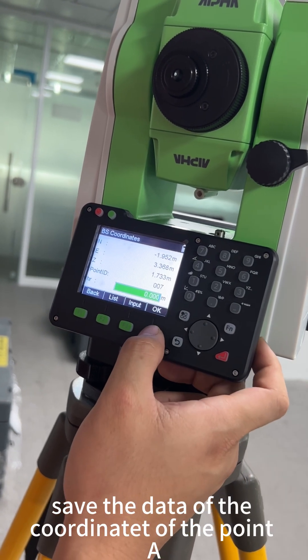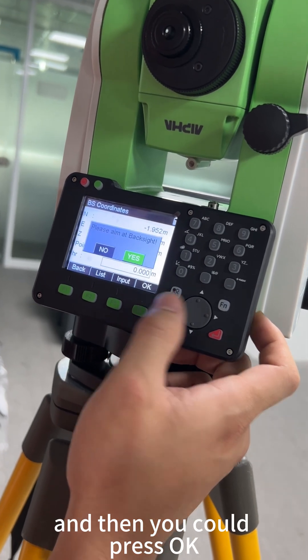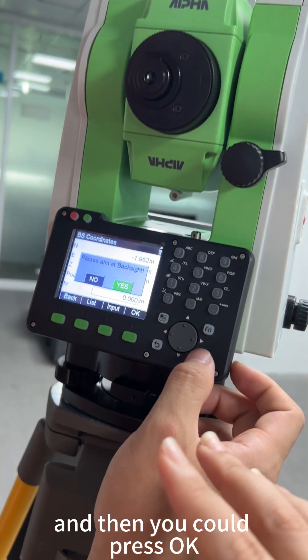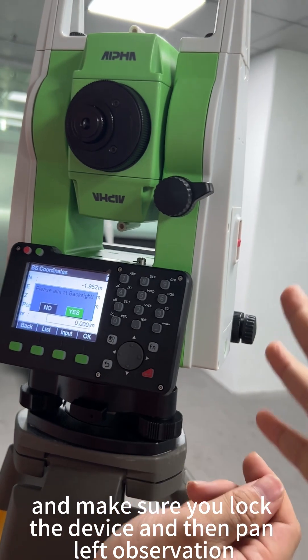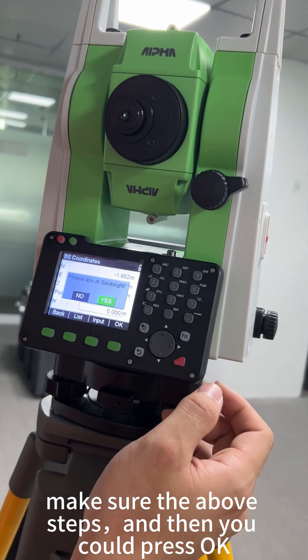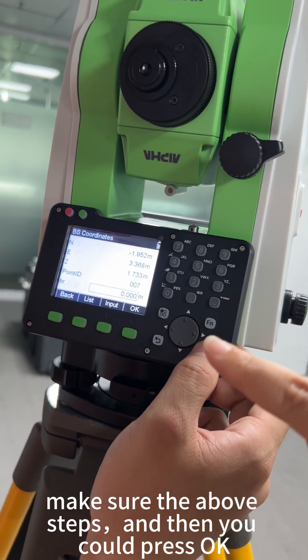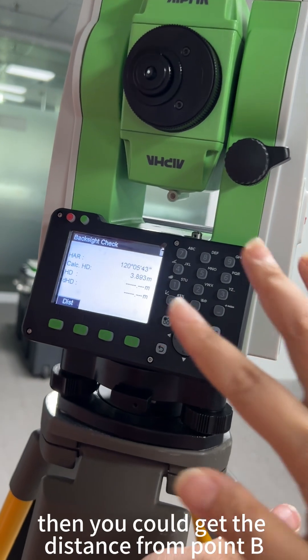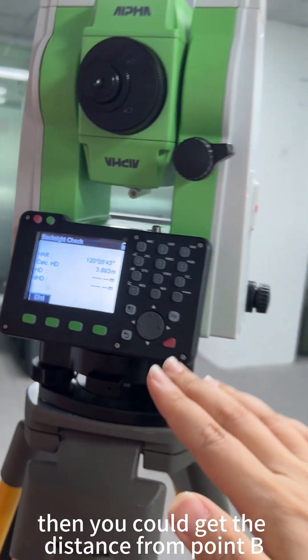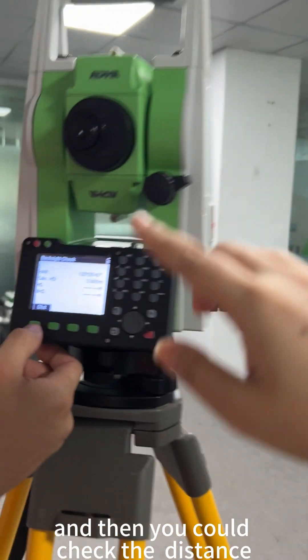Save the data of the coordinate of point 0.8, then press OK and make sure you lock the device. Confirm pan-left observation following the above steps, then press OK. You will get the distance from point B (the device location) to point 0.8, and then you can check that distance.